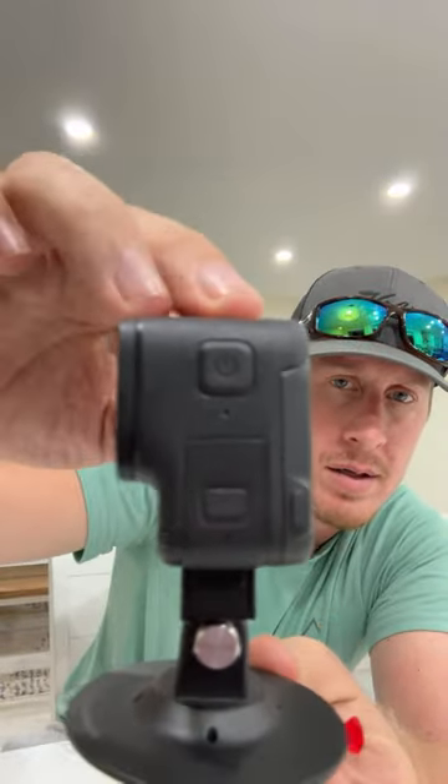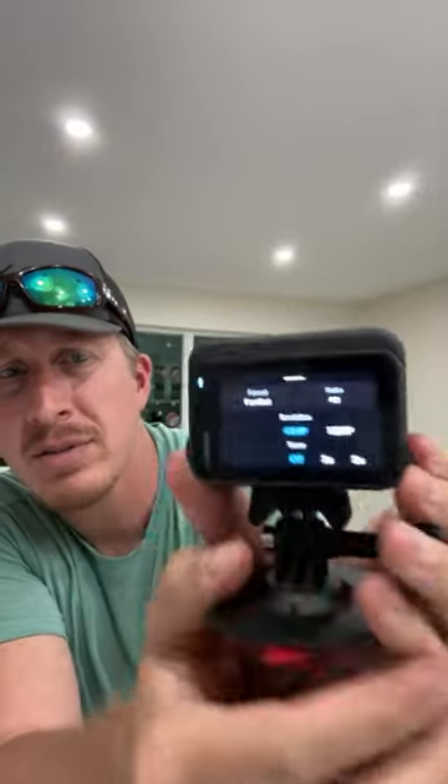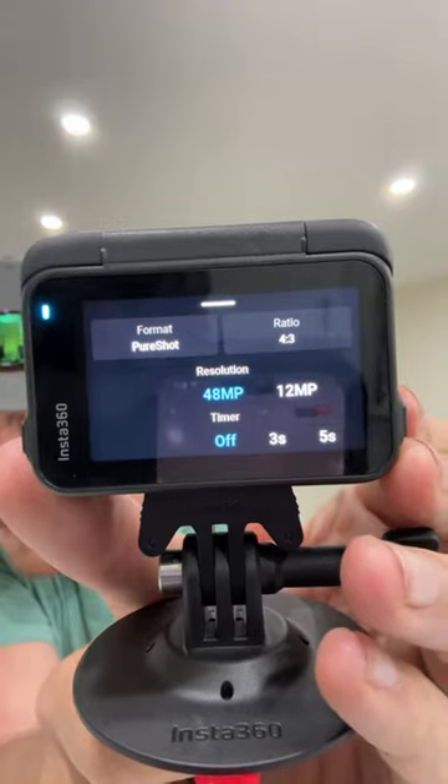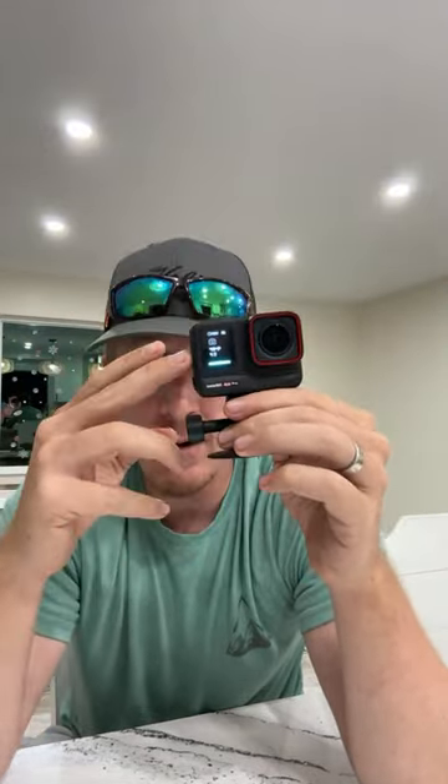You can see the little microphone here. The photo mode is capable of 48 megapixels, which is pretty cool. While recording you can tap the screen to temporarily zoom in. It's waterproof to 33 feet without a dive housing — similar rating to the GoPro. So if I'm kayaking and it falls overboard, as long as it's not deeper than 33 feet, I'm probably okay.